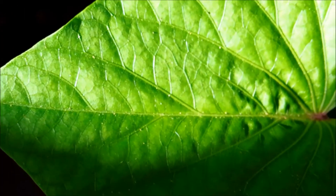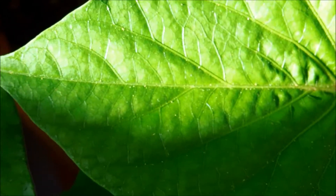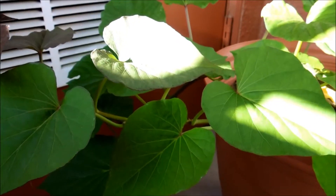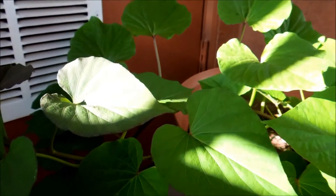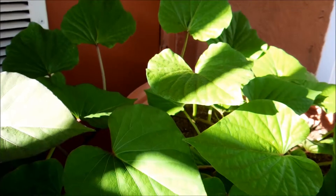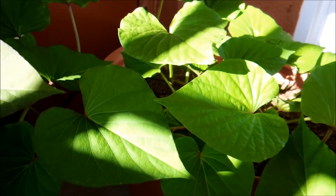You can actually eat these leaves — they're no different from any other leafy vegetable greens, and a lot of people do stir-fry these.